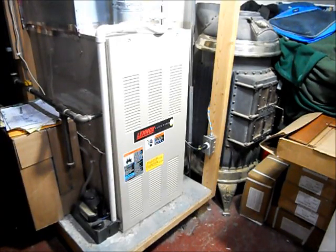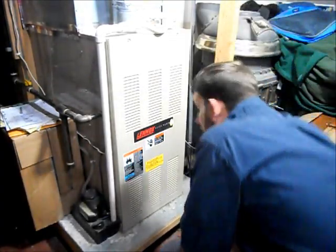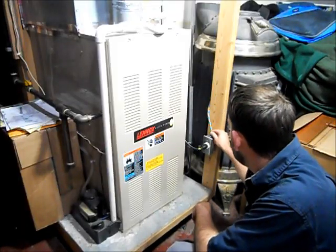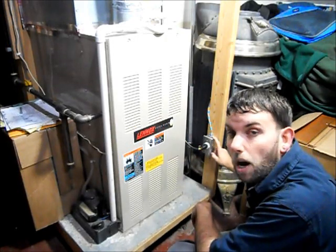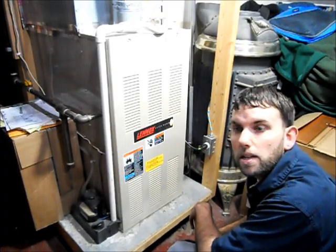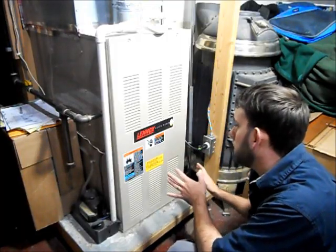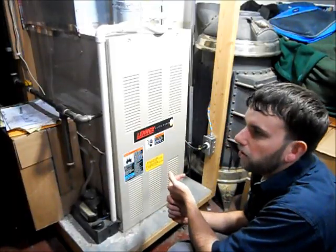The nice part of natural gas is that it really doesn't draw a whole lot of power, so it's really the way to go. As you can see here, our incoming power, which used to come right into the furnace, I rerouted it into this outlet box. We did a single outlet, which is required by NEC code — a single gas-fired appliance needs to have its own dedicated circuit.